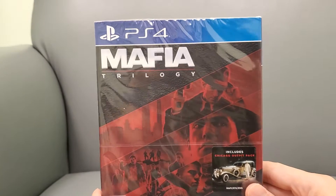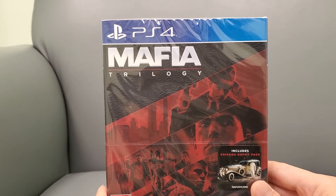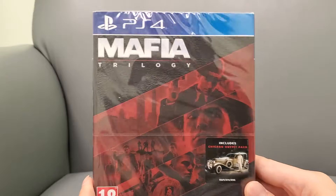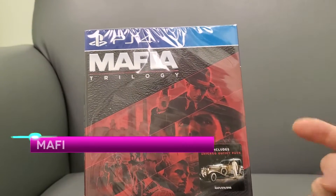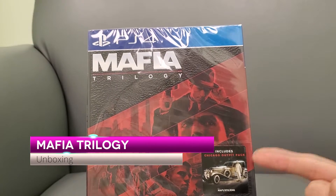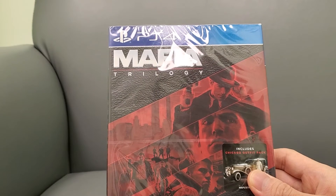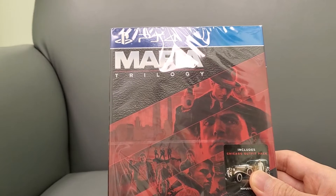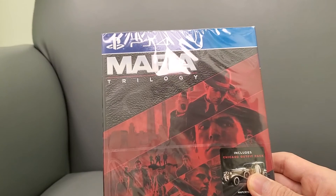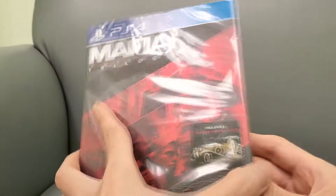Check this out, this is your buddy KinTips here. I have the Mafia Trilogy physical edition — I imported it from TK Games, and we're going to unbox this today. It comes with the Chicago Outfit Pack. I'm super excited, and I might actually buy the Xbox version as well because Xbox Series X is backwards compatible with HDR. The PS4 version save might not even transfer to the PS5, so I may have to buy the Xbox version too.